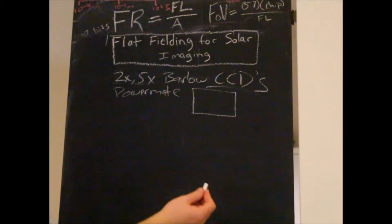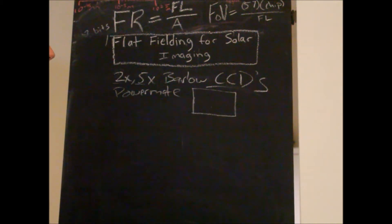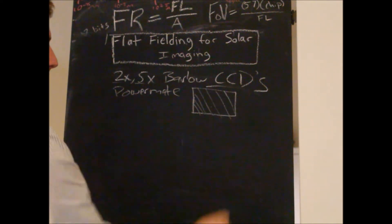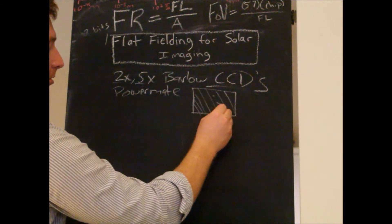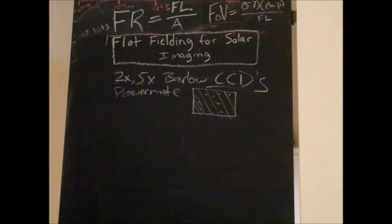Once we start magnifying the image a little more, imperfections on the camera chip or the sensor cover will be magnified as well. We'll be able to see more stuff like Newton rings, which is the most dreaded for solar imaging — those are really hard to get rid of — as well as dust bunnies, particles, and dust on the actual camera chip. And a lot of this stuff you would never have seen at prime focus.